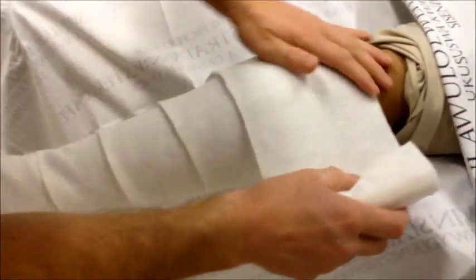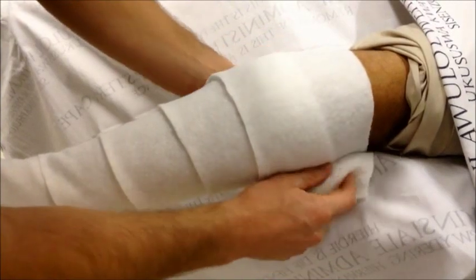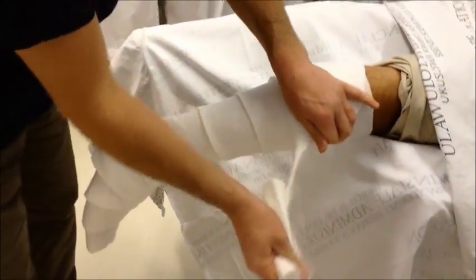We're going to go up all the way to the popliteal crease and then either tear or cut the residual tape off.